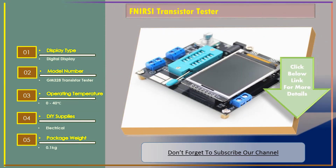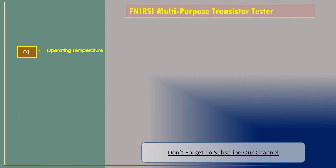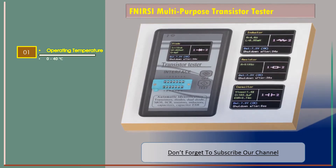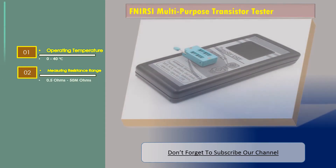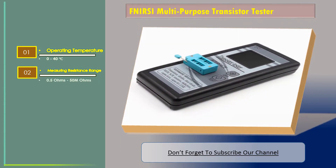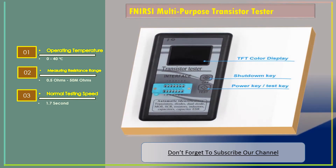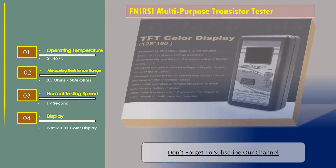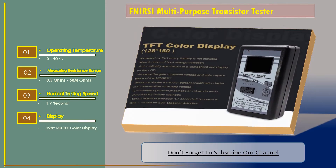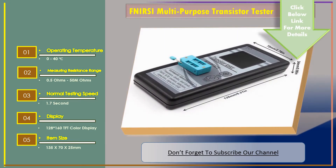Let's go for Number 2: FNRC Multi-Purpose Transistor Tester. Features — Operating Temperature: 0-40 Degree Celsius. Measuring Resistance Range: 0.5 Ohms to 50 Mega Ohms. Normal Testing Speed: 1.7 Seconds. Display: 128 x 160 TFT Color Display. Item Size: 135 x 70 x 25 Millimetres.